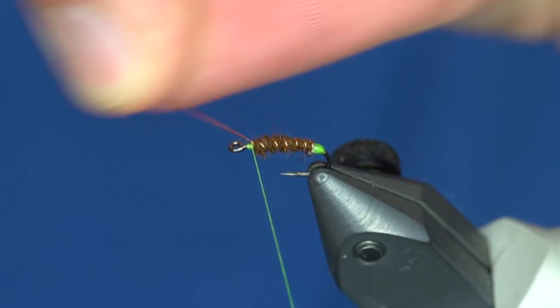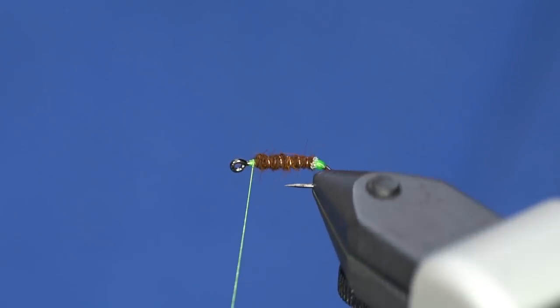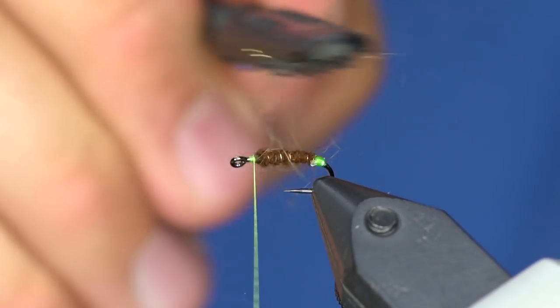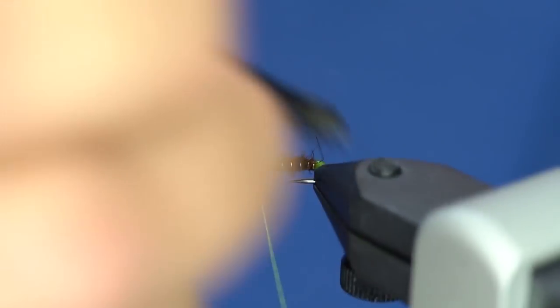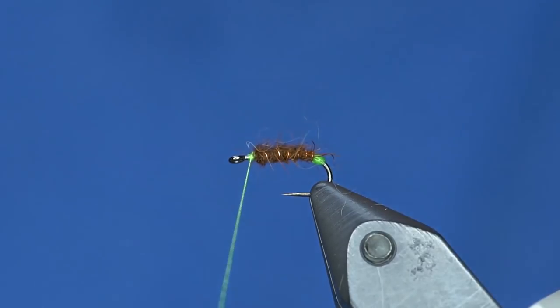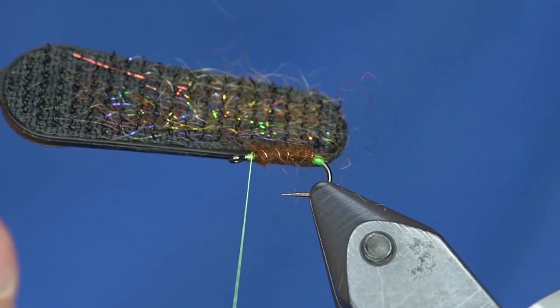I'm going to helicopter that wire off, and from here I'm just going to pick out and tease out this dubbing just a little bit — it doesn't have to be too much.